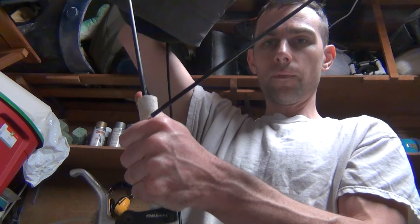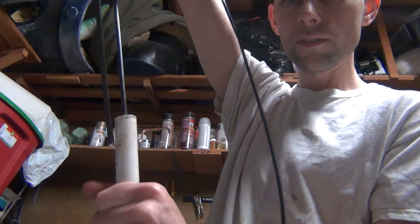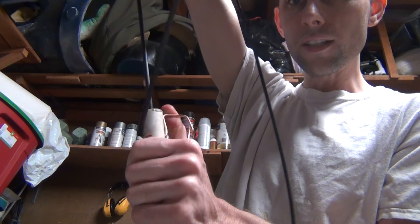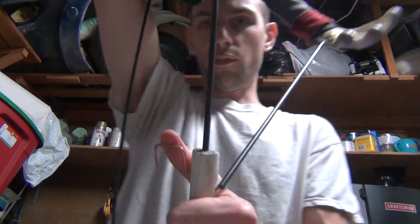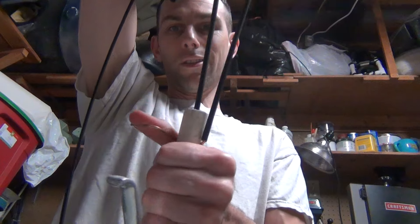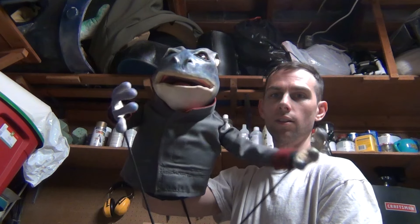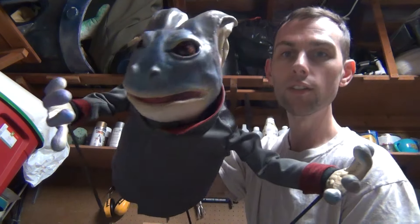And then this is just — check it out — hooked through. So I've got myself a little button here, on this side, that controls putting them close and far. It's just stuck through the other arm rod, so you can do both of them at the same time. You can move the arms together, apart. And you can do these.